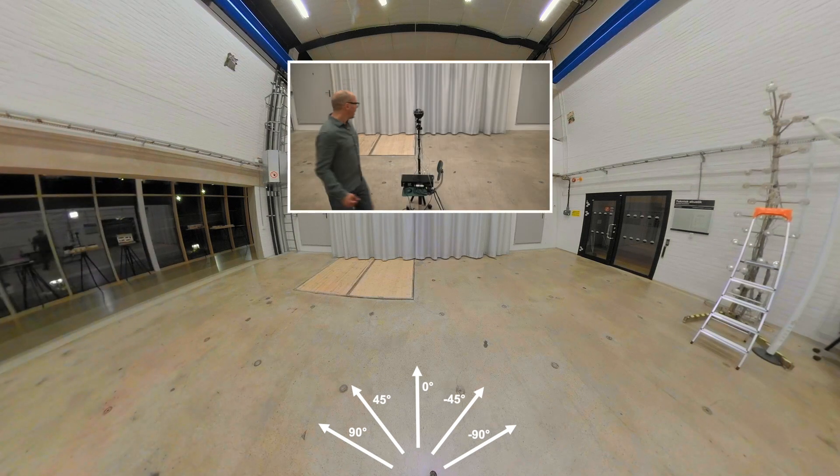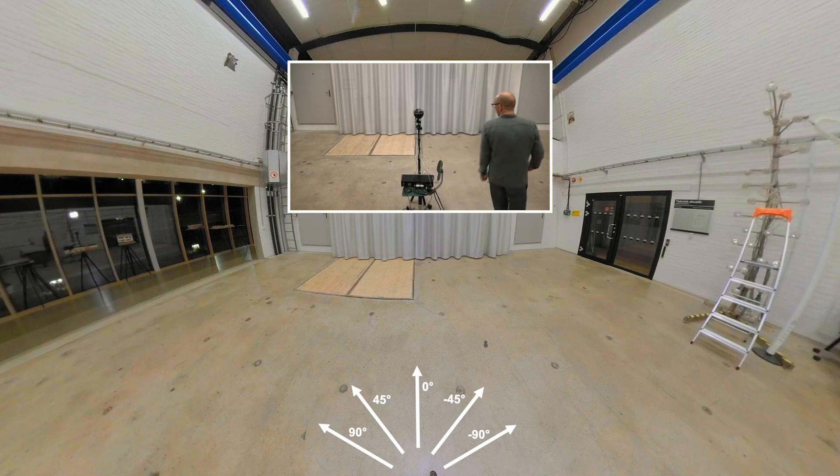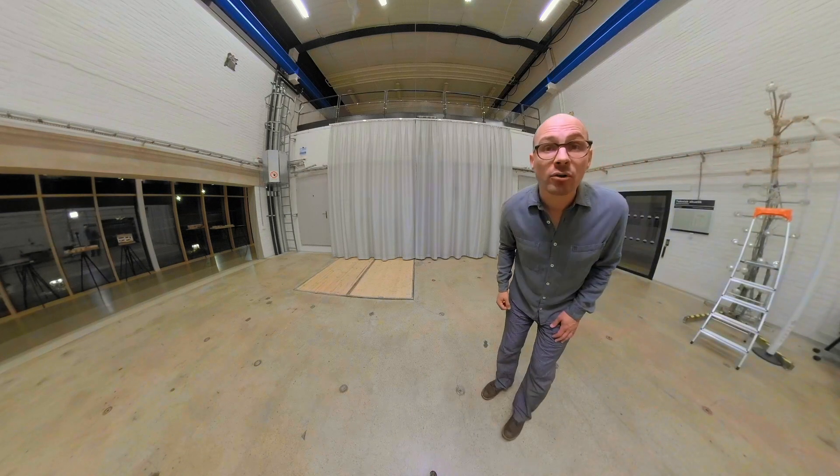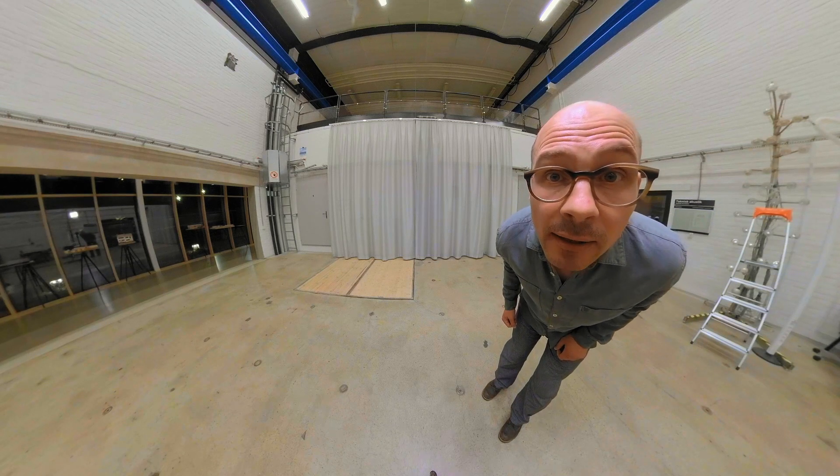I keep walking. I am passing behind you and now I'm reaching the other side. I can also come very close so that you can see my nose really really well.